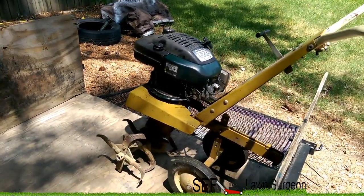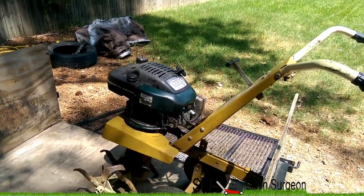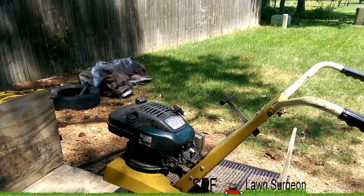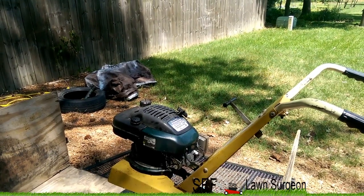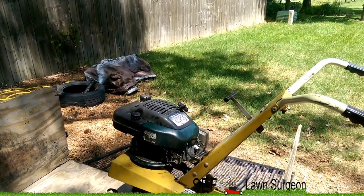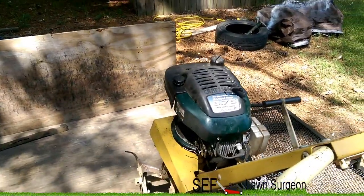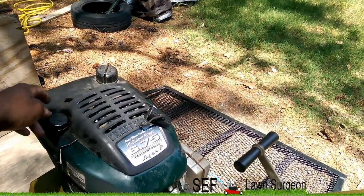I think I'm gonna call this the Frankentiller — the Frankentiller — because he took the old body and put a new brain on it. I'm about to go do a job at a house where I need this. I cut down some bushes, used a stump grinder, and I just need to till up the flower bed area. It has a little oil leak, so I just gotta make sure I check the oil regularly, but other than that it's good to go.